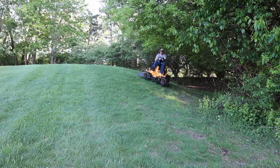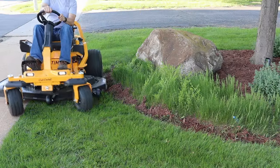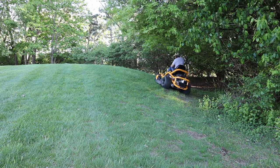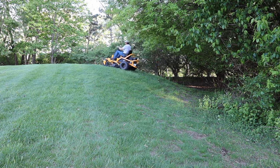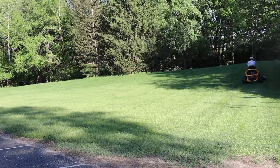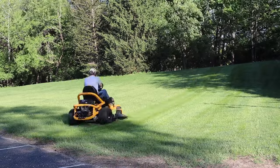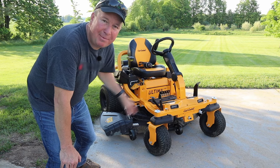I also brought this mower to another location that has bigger hills and landscape beds with a lot of curves, and I did feel this mower performed very well in those conditions. You can see it going around a hill — it's really designed to stay straight on the side of a hill, but I also made turns going upward and it performed very well. The tires give it really nice grip and it handles hills up to 20 degrees. The ones I went on were somewhere between 15 and 18 degrees, and so far I'm very happy with the results.